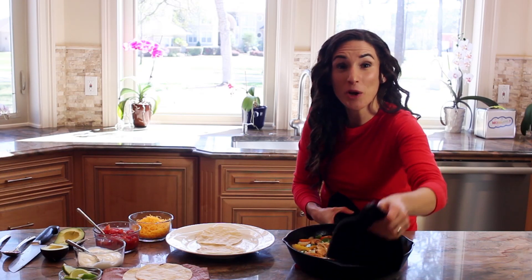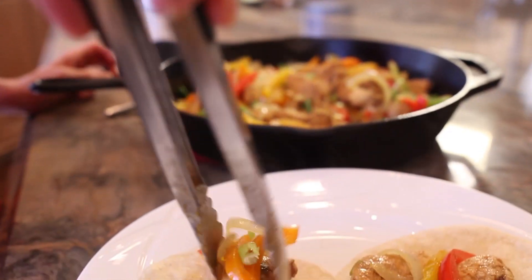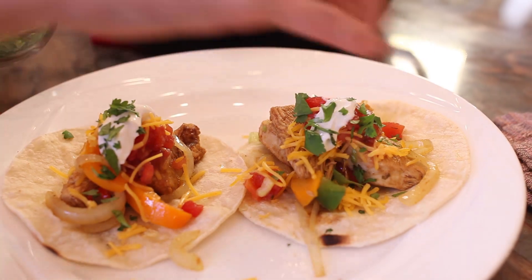Now that our filling is ready, we can begin to assemble our fajitas. You can serve this family-style where each person can spoon the filling down the center of a couple of tortillas and top with their favorite toppings.